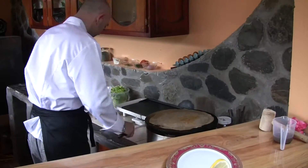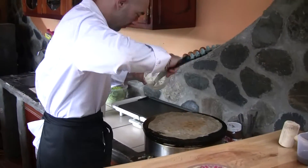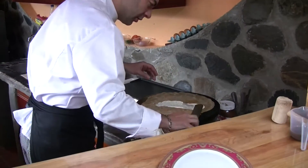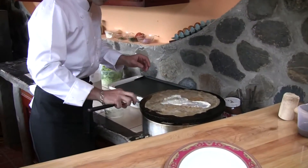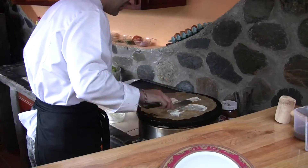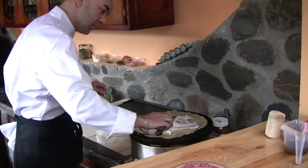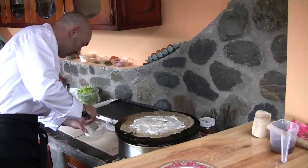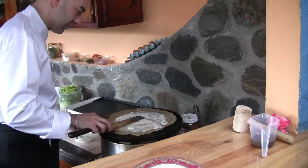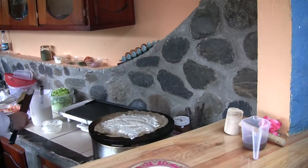This crepe is made with buckwheat flour, which is gluten-free and wheat-free. It's called buckwheat flour but it's not made of wheat, so it's wheat-free. This is also good for people with gluten intolerance. And is it vegan? Yes, vegan people would like it.